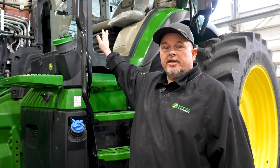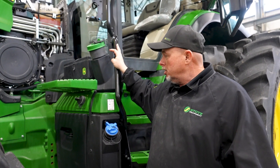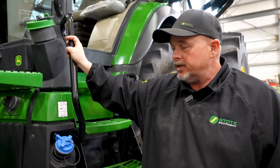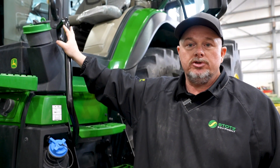We've powered down the inside of the cab and allowed the controllers to power down. We've allowed the DEF system to finish its purge, which takes about a minute or maybe a little bit longer. Once that's all done, we can come over and shut off the battery disconnect without affecting any of the systems in the tractor, and it will power down as it's supposed to.